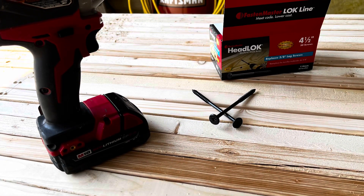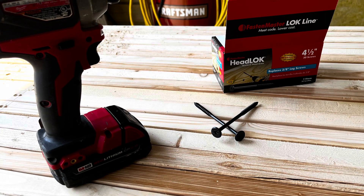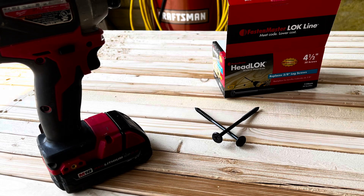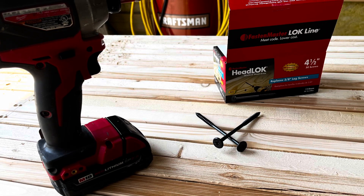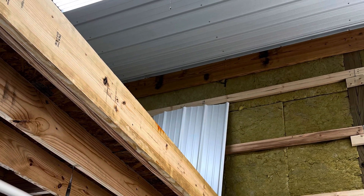I've mentioned before how much I really like these headlock screws — they just do a really good job. They lock right in and they're very strong. You can get them at all the big box stores. They work great, and that's what I'm going to be using primarily. Here's the first board, just kind of tacked up in place.